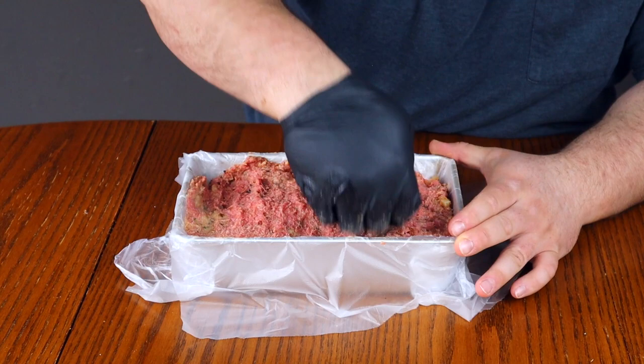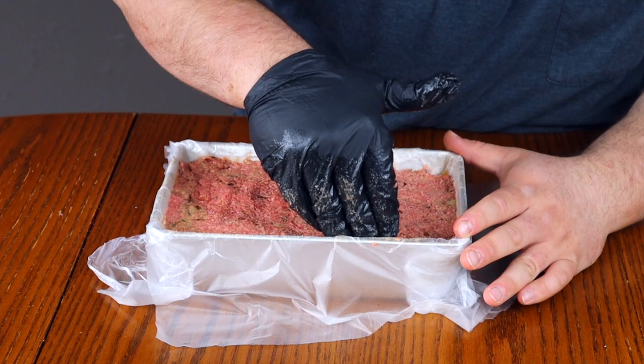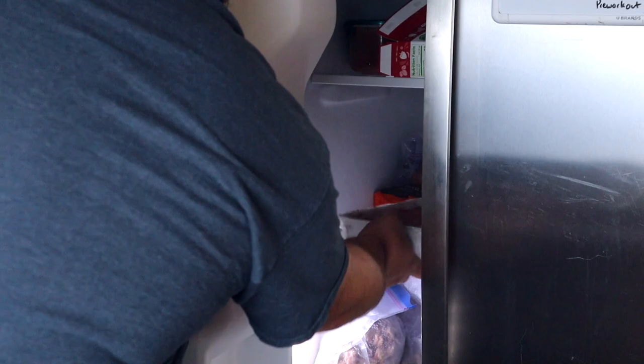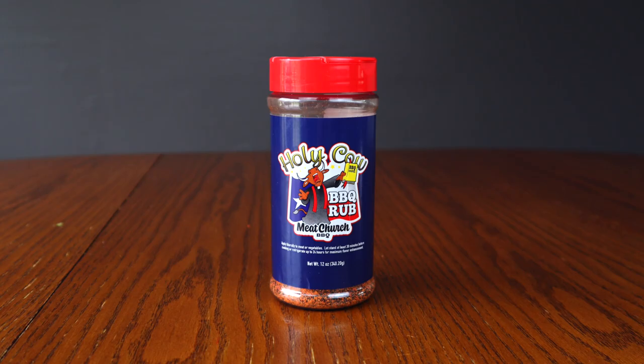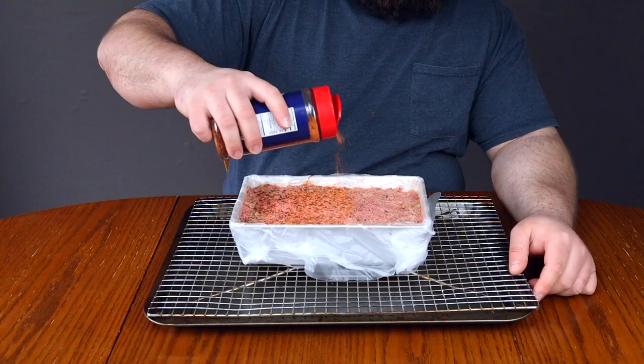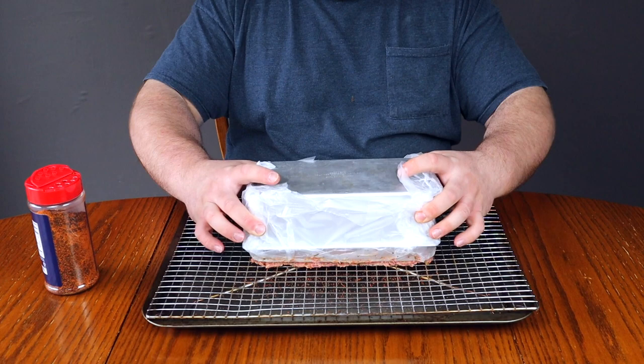Press down on the loaf to make the top layer even. If the loaf isn't pressed together well enough, it'll fall apart when you remove it from the wrap. To help the loaf stay formed, place it in the freezer for about 30 minutes to an hour. For seasoning, we'll be using Holy Cow seasoning from Meat Church. Before removing the meat from the loaf pan, lay down a nice coat of seasoning, then flip the loaf upside down onto a wire rack and carefully lift the pan off — it'll keep its shape very well after hardening in the freezer.